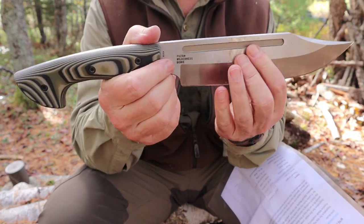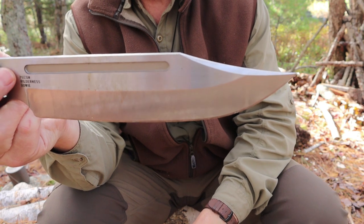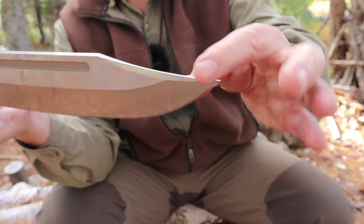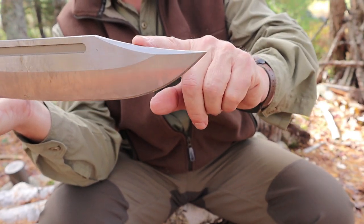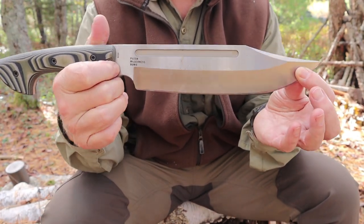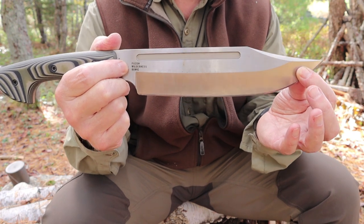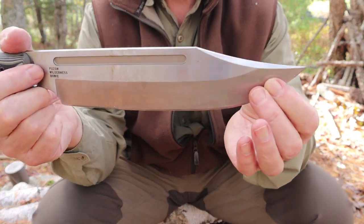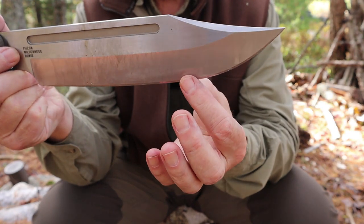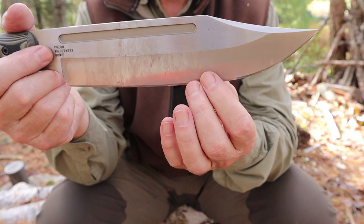Now let's talk about the design. It is a Bowie design — what probably makes it most iconic is this clip point up front. This is not sharpened but it does have a swedge, so people might refer to that as semi-sharpened. Really it's not a sharpened edge and it's not intended to be, but it is intended to aid in penetration in stabbing motions. A Bowie was designed to be first and foremost a fighting knife which would also be a game processing and general dual survival knife. It has the clip up front, a nice belly through here, and it is a sabre grind with the grind going up about halfway up the sides. That gives it a whole lot of strength and retained weight which is great for chopping.